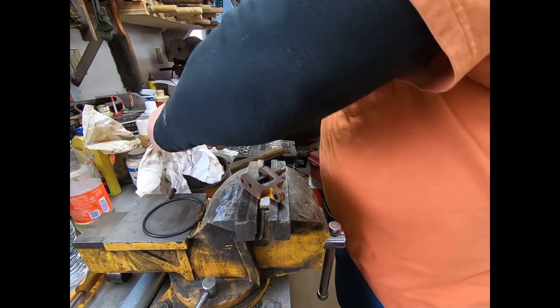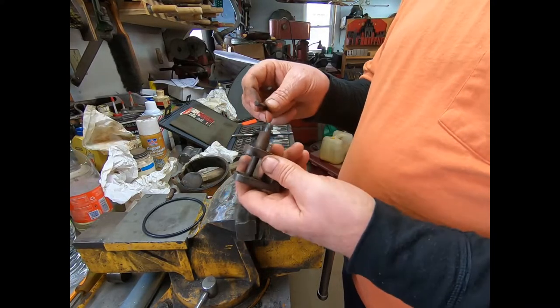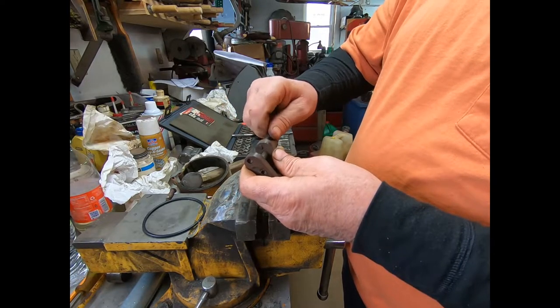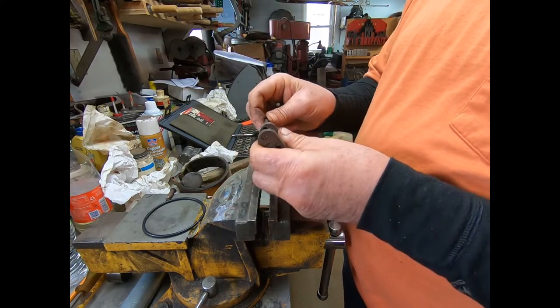When you go to put these pins back in, you'll notice if you drive them out with the serrations down that when you go to put them back in they'll go through on that area but they will not go through the other side. So they're definitely meant to go in from this direction.